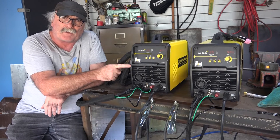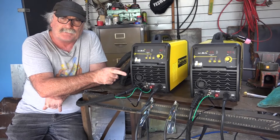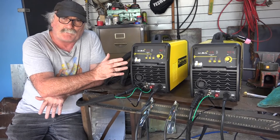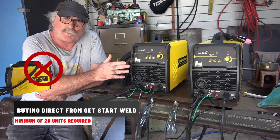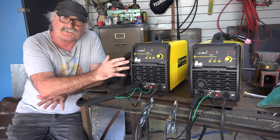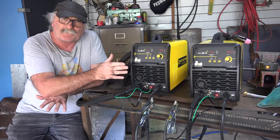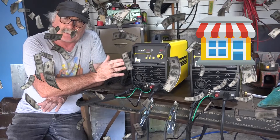So there is a way you can buy these things cheaper, but you just have to buy more than one. Now you're saying to yourself, Pete how the hell do you buy that for a hundred and fifty-nine dollars? Well like I said guys, there's a catch. Because I'm buying straight out of a factory in China, there's a minimum quantity, and the minimum quantity at the moment is twenty units. So if you only want one plasma cutter, twenty units is no good to you. But if you wanted to start a little business selling plasma cutters and welders, Gitstar welding sells all sorts of welders and plasma cutters.